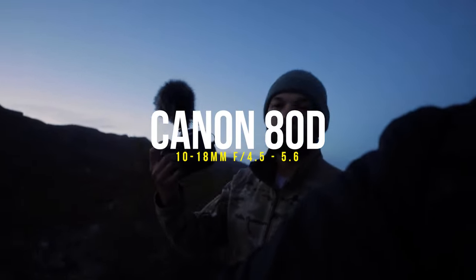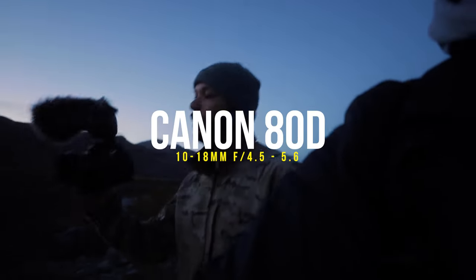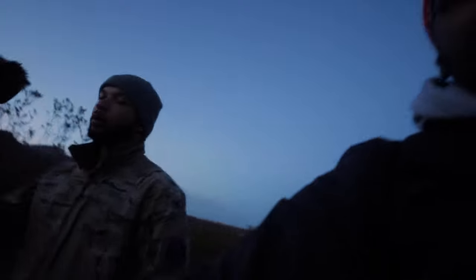What camera you got again? I got a Canon 80D, man. It's a couple years old. Came with the Rode mic with the dead cat on there. So we gonna test out some of the functions of it. I'm about to show y'all — it does not matter what camera you use. You don't need expensive cameras to produce great quality. Watch this: Canon 80D, a 10-18 lens. Let's get to it, man.